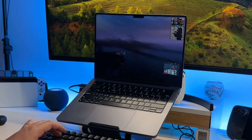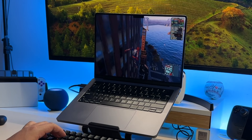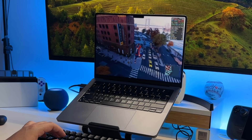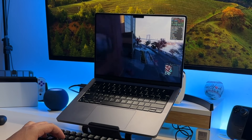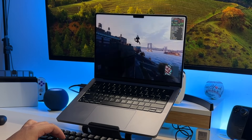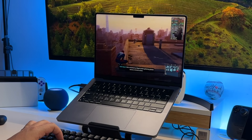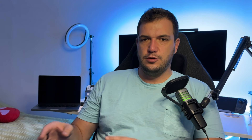I lowered the settings to Medium and was able to get around 30, even 45 frames per second — actually playable. I can honestly see myself running this full game from start to end. I do get a couple of hiccups here and there, but to my surprise this is actually an enjoyable experience. You can genuinely run games on the MacBook.